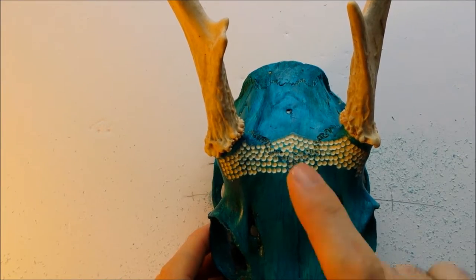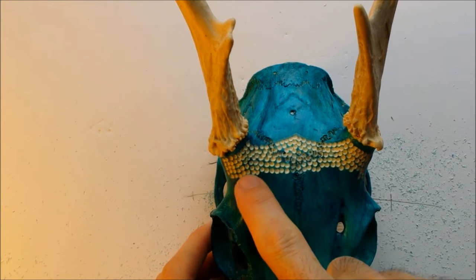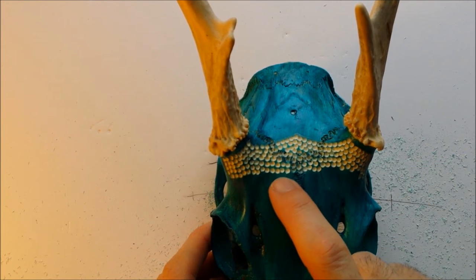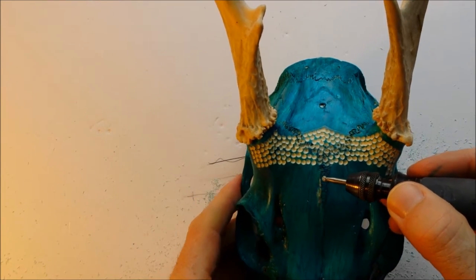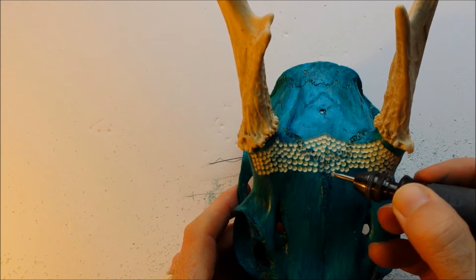These are basically just placed right beside each other — the little divots are just right beside each other. I'm just carving them right beside each other. Now another option for a different look is to essentially stack the little divots. I'll show you that next.